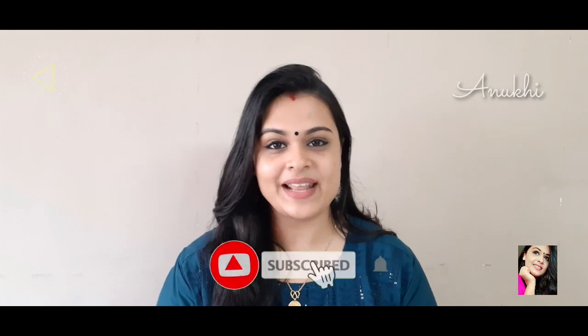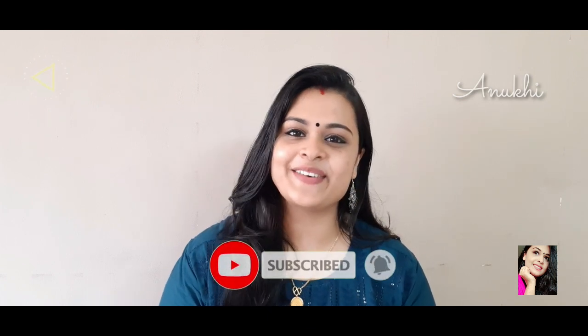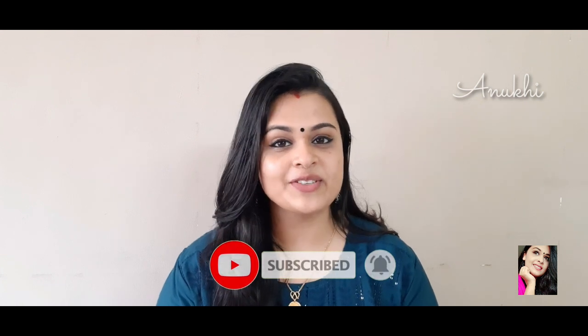If you liked this makeup look, please like it and share it. If you like this channel, subscribe and hit the bell icon so you don't miss a new video. It will be a great year — 2020! Keep smiling and take care. Bye-bye!